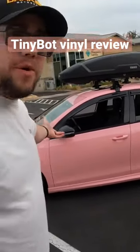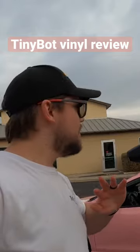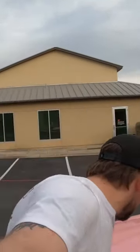This car is not an OEM color — I don't know if you could tell. This is the Tinybot Gloss Peach Pink. I don't care what people are saying; it was literally fine to put on. I had no issues. I did this in my garage over the period of like two weeks, and it was $495 for the entire roll.